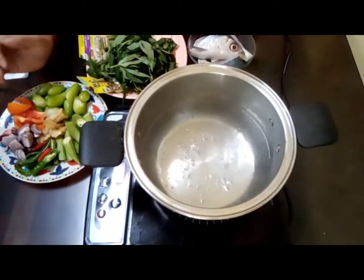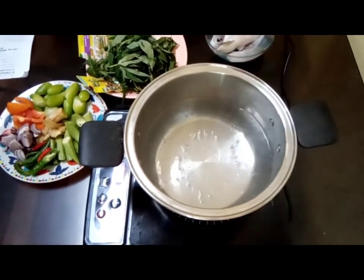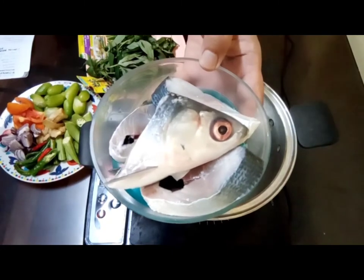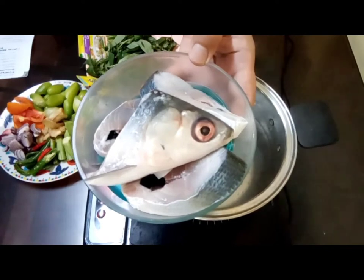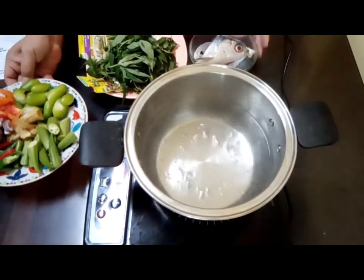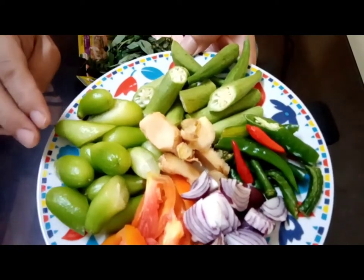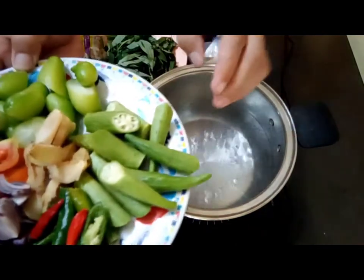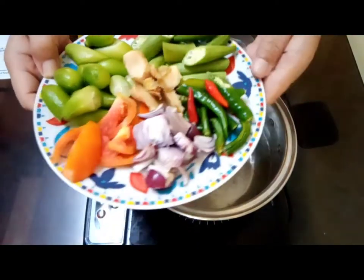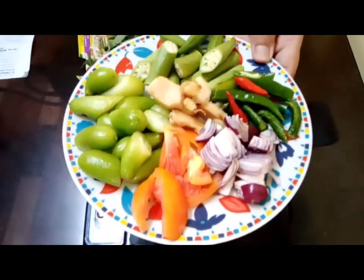Our ingredients are the following: about 5 pieces of already cut bangus fish — actually this is only 1 fish cut into desired sizes. We have bangus or milk fish, and also what we call here in our local dialect 'iba', or camyas in Tagalog. You also have okra or lady fingers, green pepper with some sili labuyo, onions, tomatoes, and ginger.